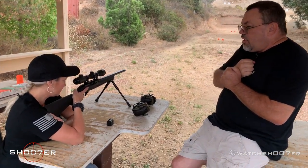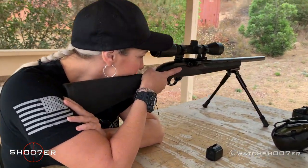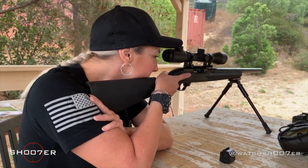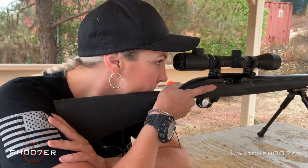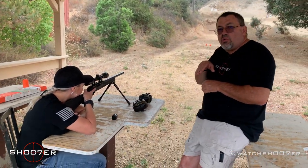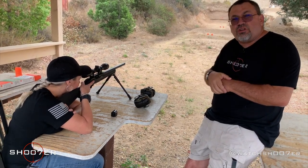The next thing you want to do is put your cheek right down there on the cheek rest, just exactly like that. Her eye is about 2 to 3 inches away from the scope, and that way she's got a good, clear view. It's really important to have a comfortable and consistent cheek weld, so that when you're up against the rifle, it's the same every single time. That's how you get that repeatability and accuracy between shots.